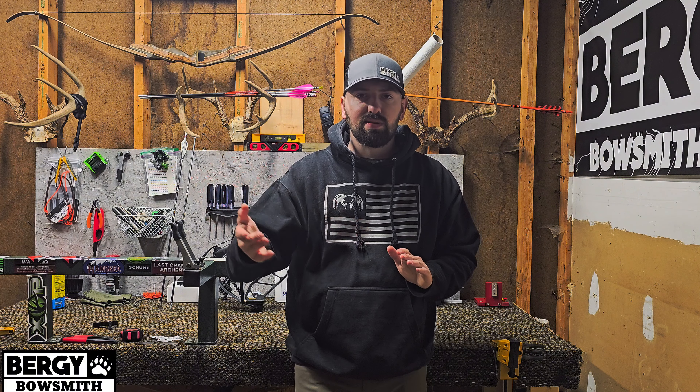So before you leave your pro shop, or if you're working on your own stuff, I definitely recommend shooting a bare shaft through paper at 15 yards and seeing what that tear does. If you can fix it right there without taking your bow out of center, you're going to have a way more forgiving, way more accurate overall setup and be more happy with the performance of your bow. If you guys have any questions, feel free to reach out on Facebook, Instagram, or any social media — Bergie Bow Smith is the channel and page on everything. Subscribe if you like this content, let me know in the comments what you want me to cover, and these hats will be available on my website later this week. See you guys on the next video!